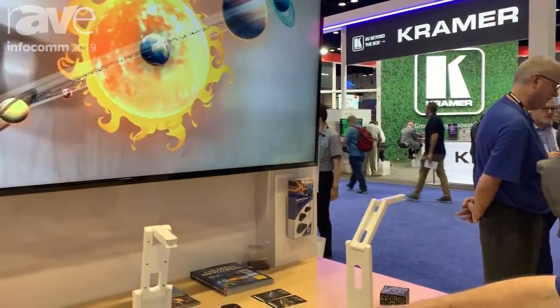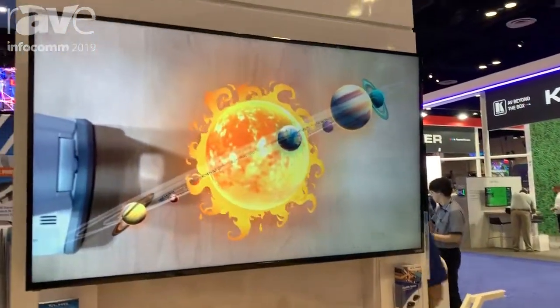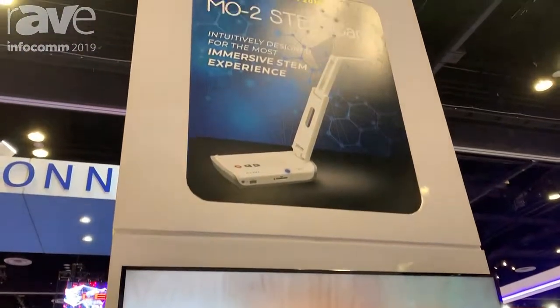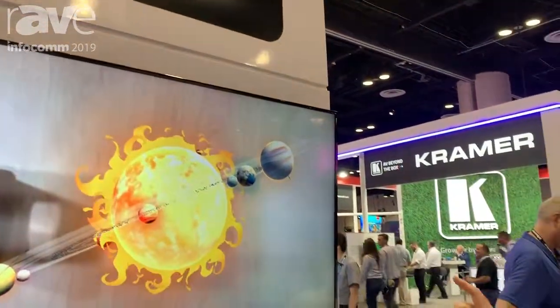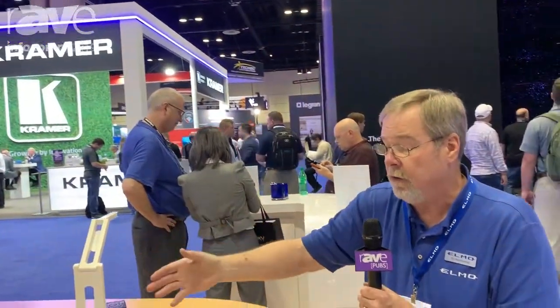The unit has Android built in and we'll go to our home page right now. We don't actually do the Android apps ourselves — we work with third-party developers. We'll have an application in our operating system, and I apologize these are prototypes, where we will host those apps in the Elmo Play Store, available for instructors to download.